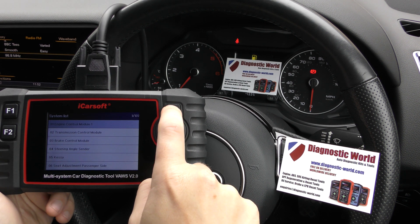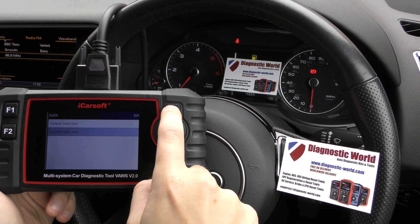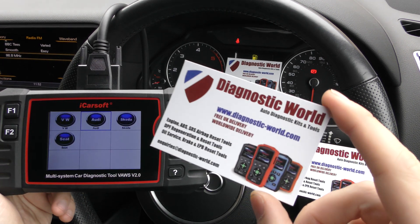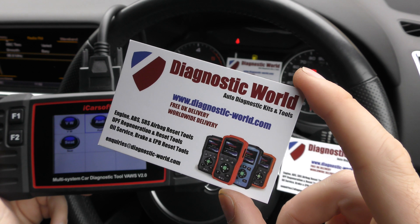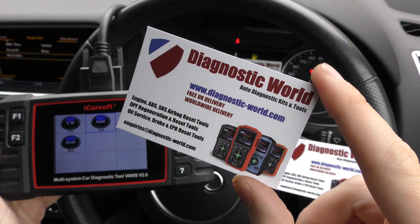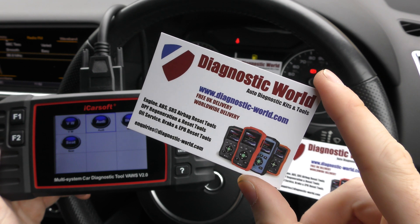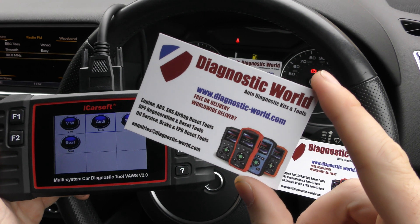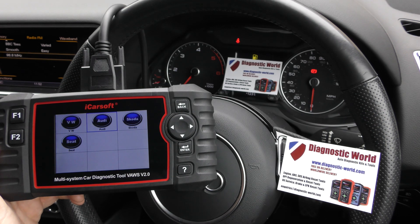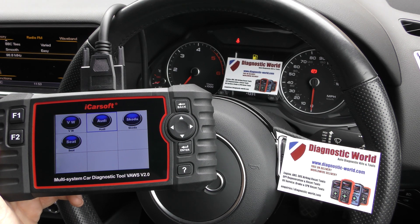That's all good news, and it's all thanks to the iCarSoft VALZ version 2.0 kit. I will put a link to this kit in the description below the video at www.diagnostic-world.com. I'll also put a link to the Amazon listing and the latest blog post for this package, which gives all of the latest information, hints, tips, reviews, guides, videos and pictures. Thanks for watching and I hope this helps.